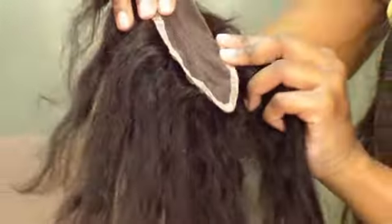I'm demonstrating how to wash a closure. This is also an Italian curl closure. As you can see, the texture has gone, so I'm here to demonstrate how to wash it.